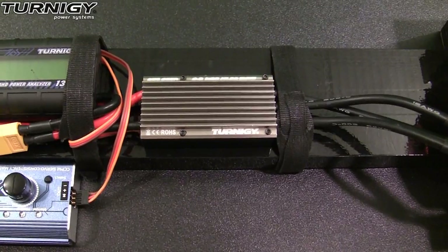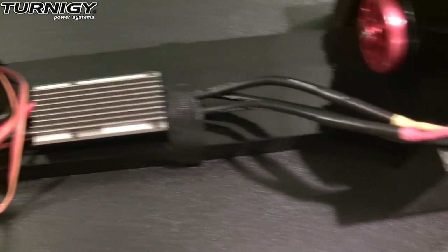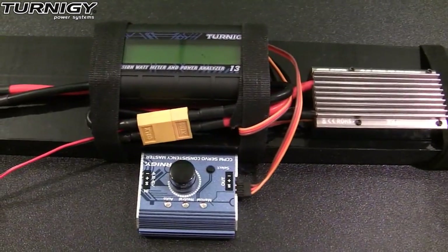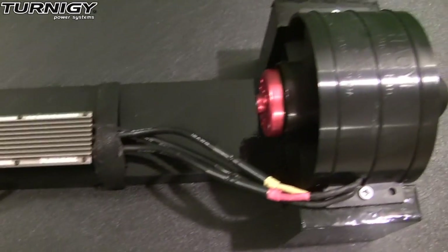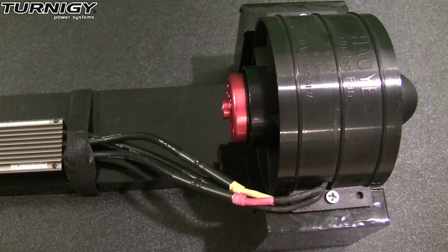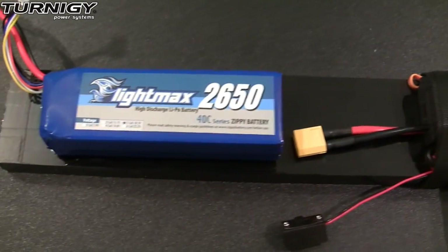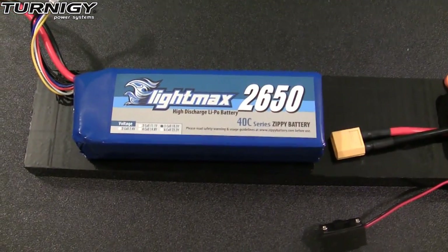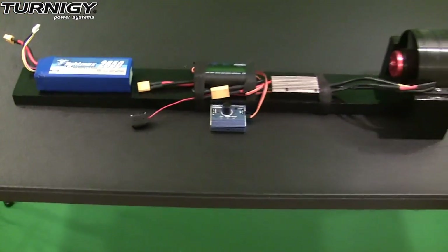Now we're ready for some static testing. I've gone ahead and soldered some 4 millimeter bullet connectors onto the motor leads and an XT60 connector onto the battery lead. We're going to be testing this ESC out on an 89 millimeter duct fan with a 1450 kV 36 millimeter brushless outrunner motor and a 2600 milliamp 5 cell 40C lithium battery. So let's go ahead and plug everything in and then we'll go ahead and do the static test.